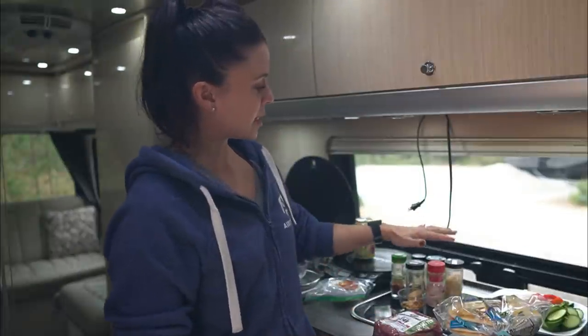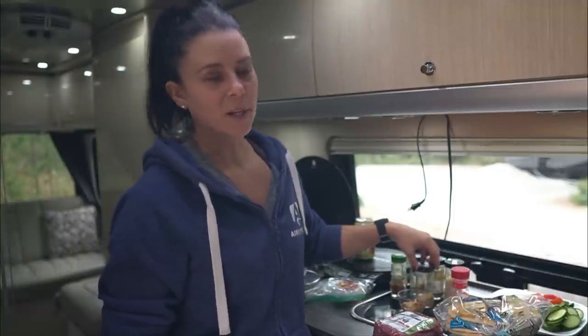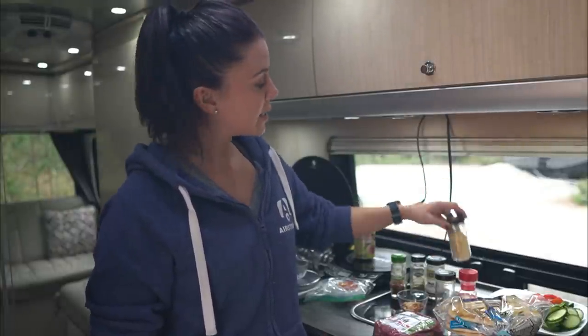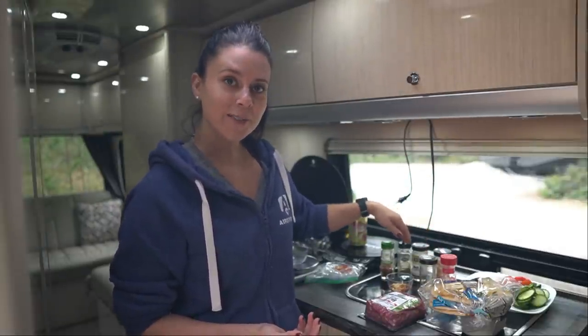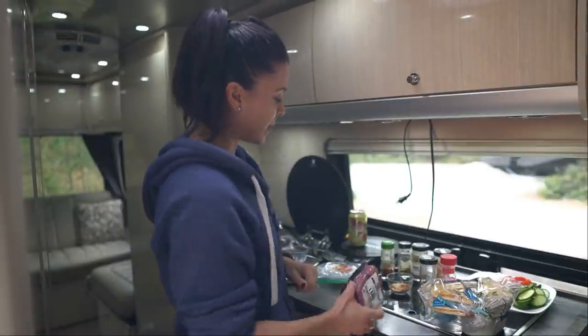We're going to use a good variety of spices: plain salt — it's Himalayan salt, but it's salt — ground garlic, some dried onion, dried thyme, dried oregano, and some red pepper flakes. So we're going to mix all that into the beef really well.